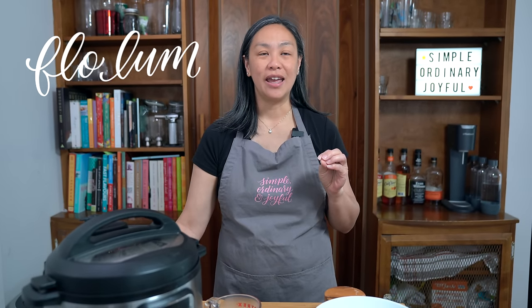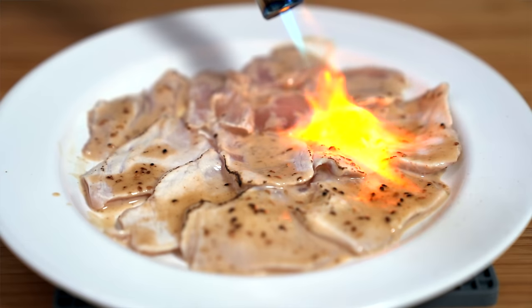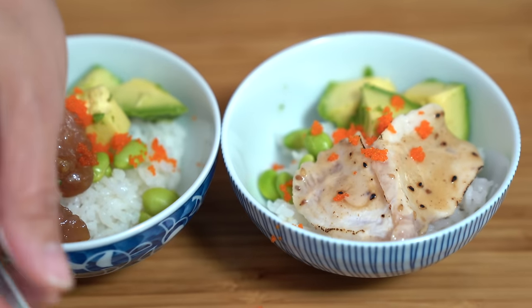I love poke bowls but what about an aburi poke bowl — flame-seared fish with a creamy sesame dressing? Hey everyone, I'm Flo. Dude is behind the camera and we are making poke bowls two ways today, and Dude will do a taste at the end to determine which one is better.